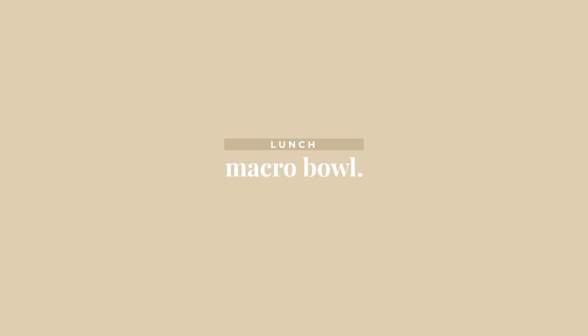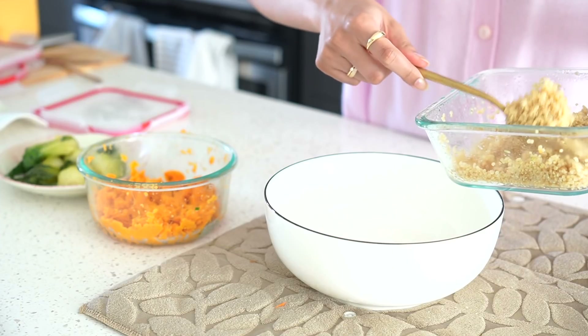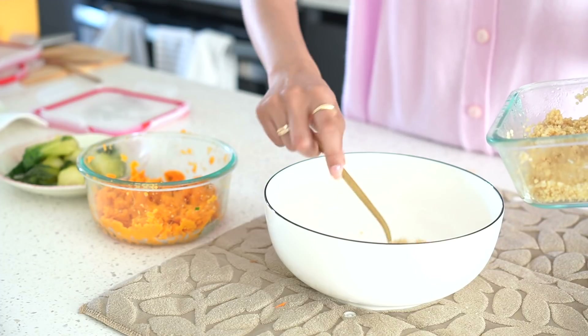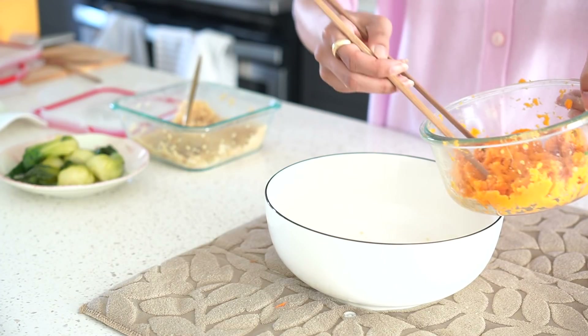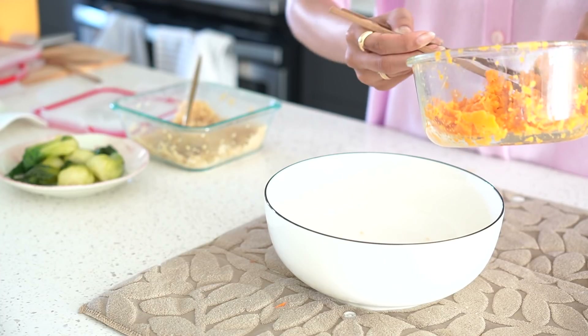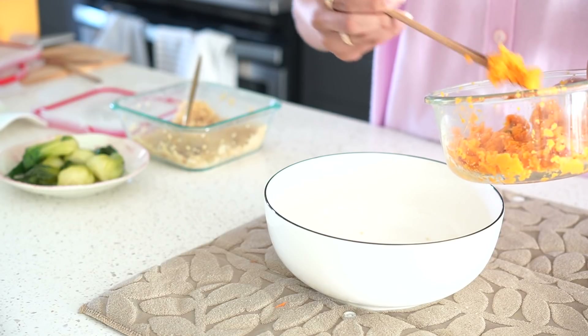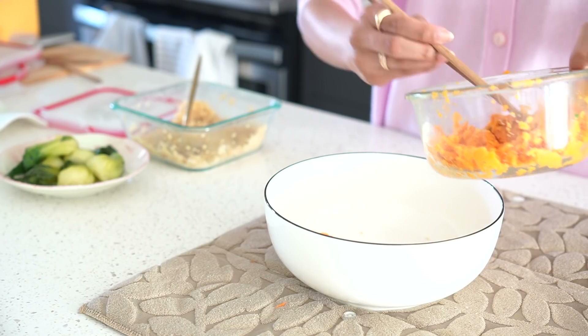Now for lunch I'm gonna make this macro bowl. Instead of meal prepping individual meals, I like to meal prep ingredients and then just throw them together to create a meal — this is a super easy, healthy lunch. I add some quinoa; I also use white rice, but I really wanted to get some extra protein and fiber today. I have these mashed sweet potatoes that are delicious — all I did was cook them in the oven, mash them up, store them, and then reheat them in the microwave.